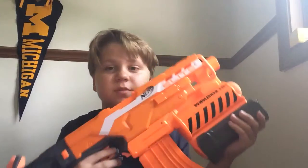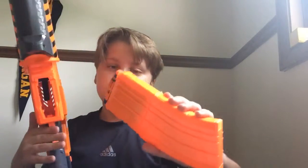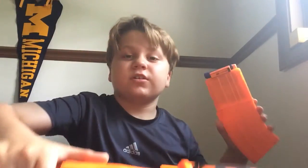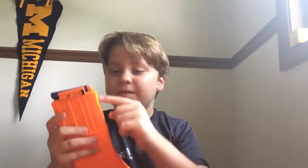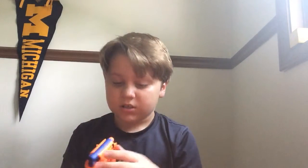Today we're going to be reviewing the Demolisher 2-in-1 Blaster. It's awesome. I think it's the first ever Nerf gun to have a curved magazine that holds 10 bullets. It's pretty cool, and it holds blue ones — it can hold green ones too.